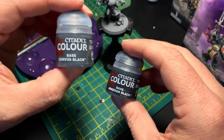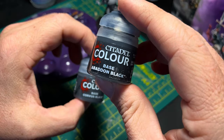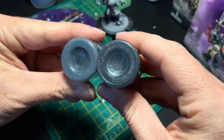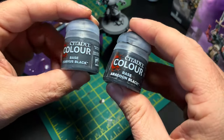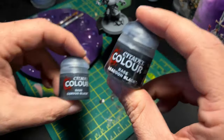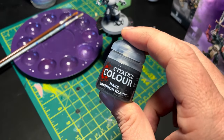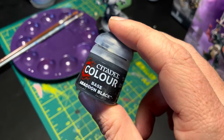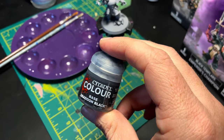Citadel makes a Corvus Black and an Abaddon Black. This one's more of a gray; this one's more of a dark. I think what we're going to do is use this one today because I want to make it as black as possible for the Black Templars, because these guys are badass.